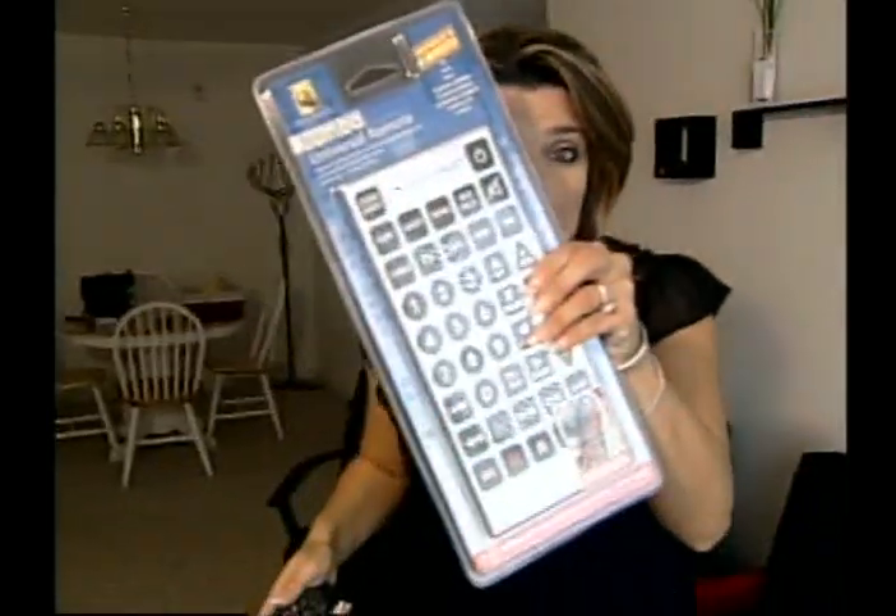Are you tired of always losing your remote, or having two, three, four different remotes to do two, three, four different things? Well, that problem has been solved thanks to the Jumbo Remote.